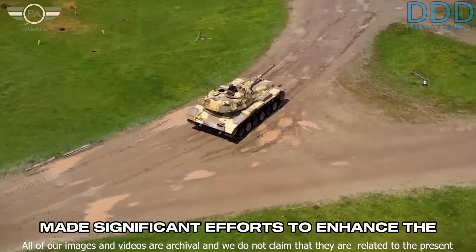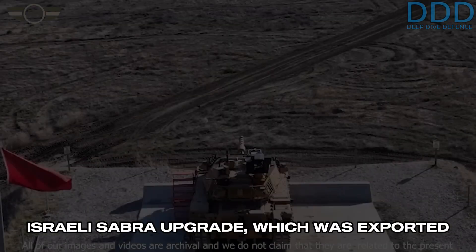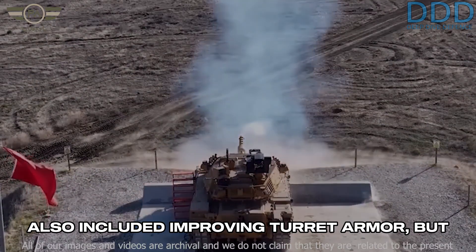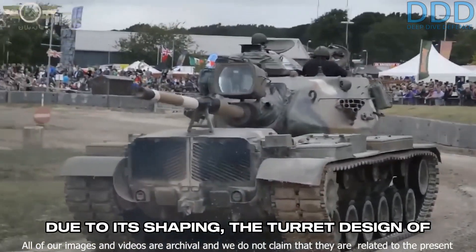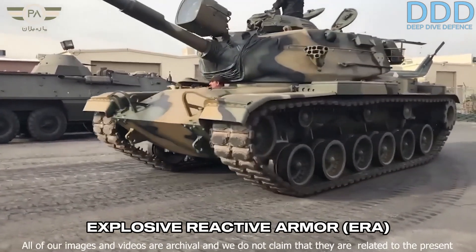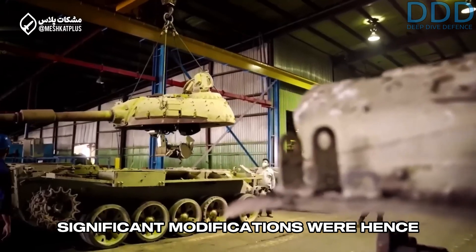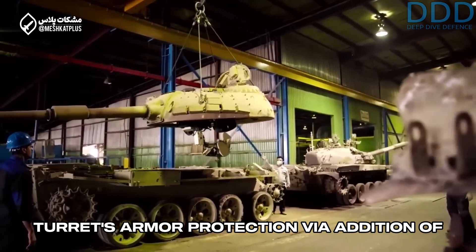Various countries have made significant efforts to enhance the performance of the M60, such as the Israeli Sabra upgrade, which was exported to Turkey and licensed there for the Turkish M60T upgrade. These upgrades also included improving turret armor, but they encountered significant challenges. Due to its shaping, the turret design of the M60 doesn't easily accommodate explosive reactive armor (ERA) as effectively as Soviet designs like the T-55 and T-62.